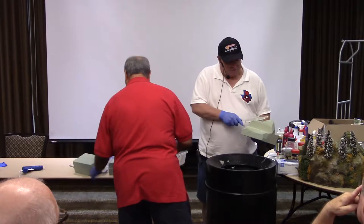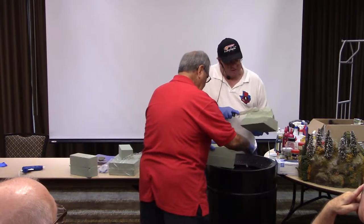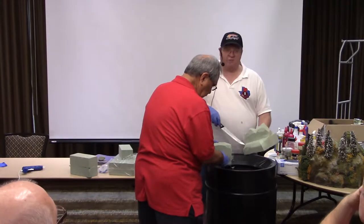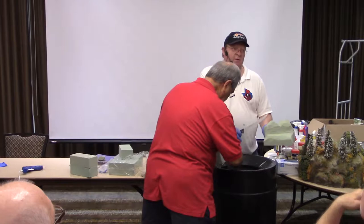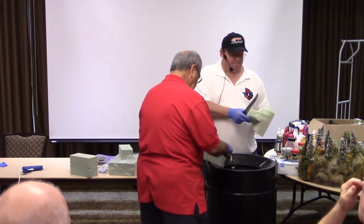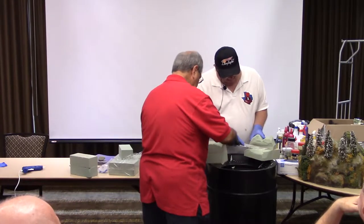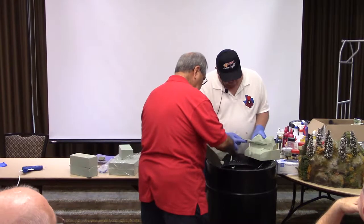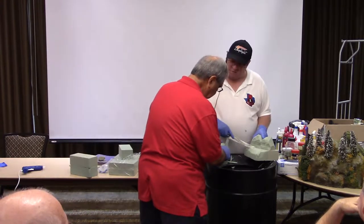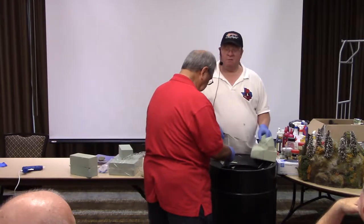Now that we've got our main shape here, I want to get rid of anything that's a straight edge. In nature — something I learned in Boy Scouts — there is nothing straight. Everything has some sort of an angle or a curve to it. The only thing that's ever straight is man-made. I want to take this and be careful — anytime you're using a knife, obviously be careful. If you cut too much, just glue it back on. Just keep working with it.